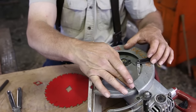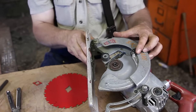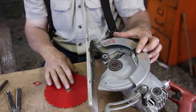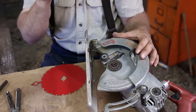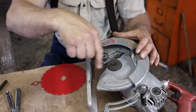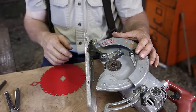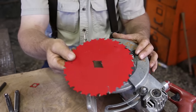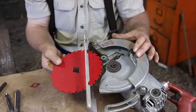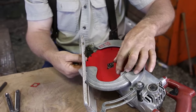Now it could be that your saw will have this rotation arrow on it — late model saws do. But if it doesn't, you still need to realize that your saw is spinning clockwise when looking at the saw — at least a worm drive is. Figure out which direction your saw is spinning; there's only one direction in which a saw will cut, and put them together so that the magic will happen.